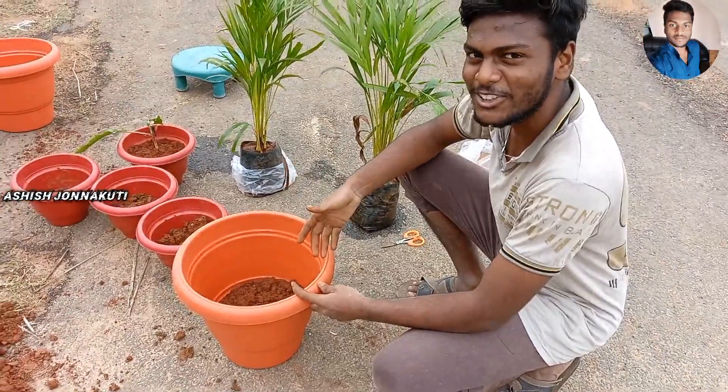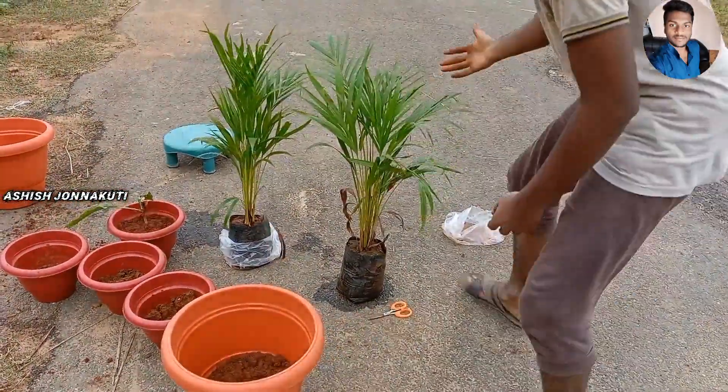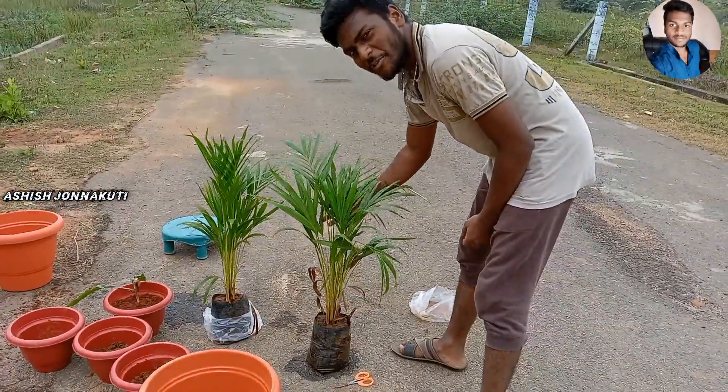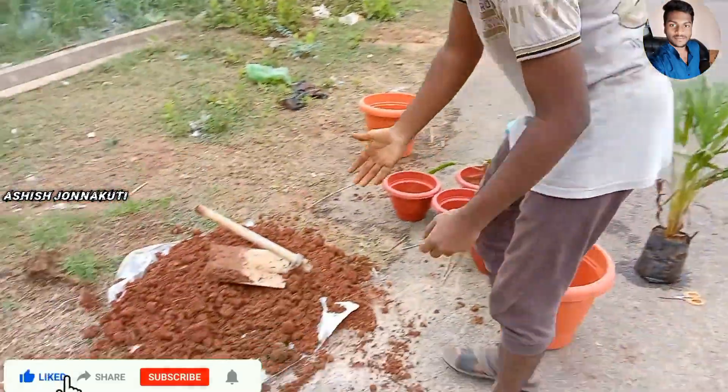This is 90 rupees. It is free to eat a mackle. This is 50 rupees.